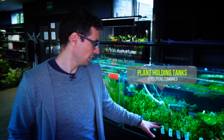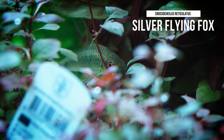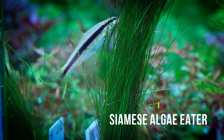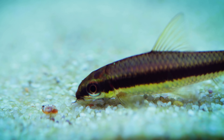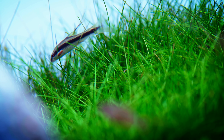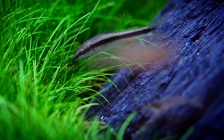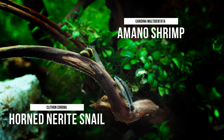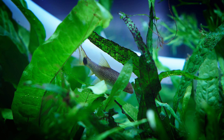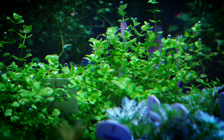I want to talk about algae eaters from the plant holding tank's perspective. We've got Crossocheilus reticulatus and Crossocheilus siamensis — the silver flying fox and the Siamese algae eater. Those are the fish that eat thread algae, which is a CO2-related algae that can appear because these plants came from the nursery grown emersed. We also have Clithon corona snails, Amano shrimp, and Otocinclus affinis. These are the classic algae-eating crew we have in almost all tanks. For smaller tanks, you may not want the Crossocheilus types, as they get quite big.